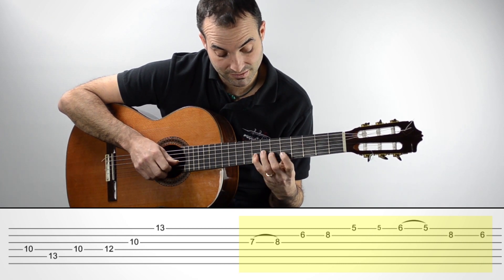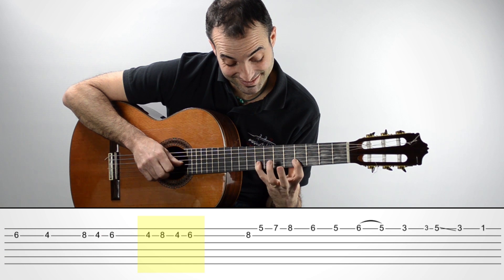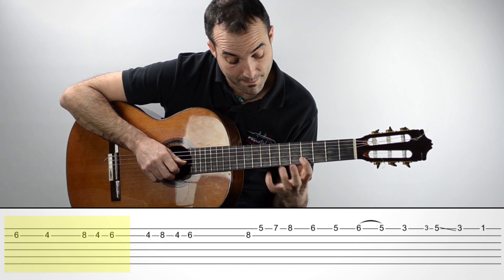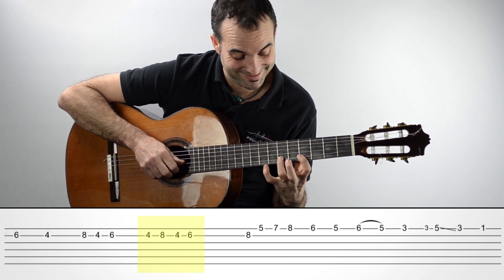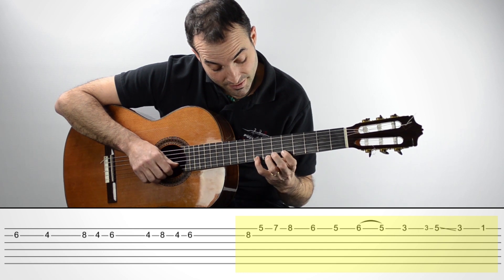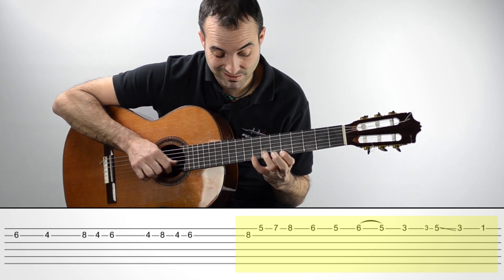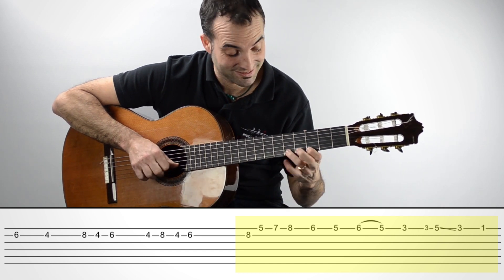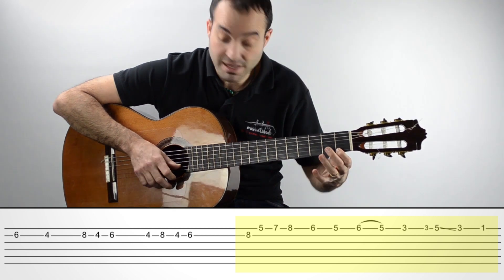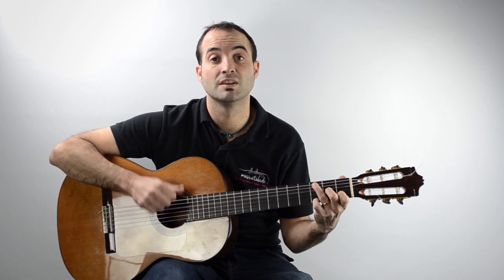Repito esto. No sé exactamente si hace eso; yo lo he tocado siempre así, pues lo sacaba así. Pero esto rápido. Y ya para acabar, con dedo 4 nos vendríamos aquí al traste 8. Esto va muy rápido, pero si lo toco lentito sería... Y ya entraríamos a cantar. Este sería el solo.